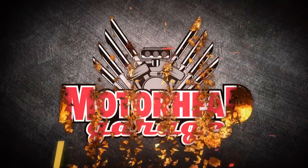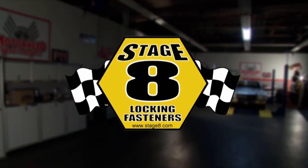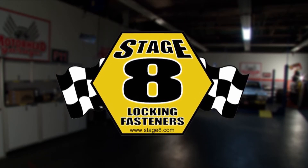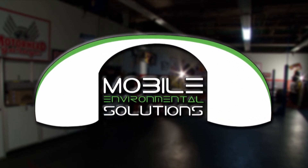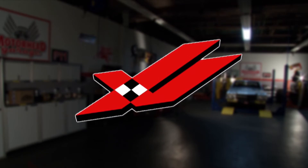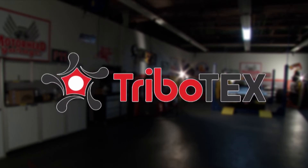Motorhead Garage presented by Top Coat is brought to you by Stage 8 Fasteners, home of the world's best locking header bolt — locking kits now available for all turbo applications, at Stage8.com; Mobile Environmental Solutions, the leading portable mobile paint booth; DynoBlade, for better fuel economy, increased power, and a cleaner engine; and by Tribotex — make your engine last longer.